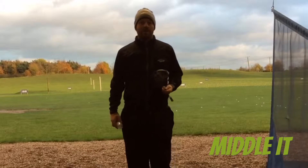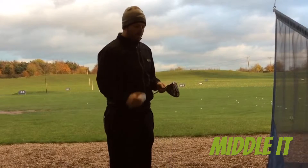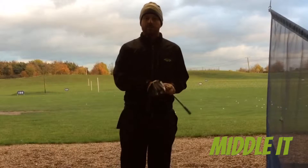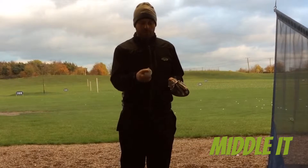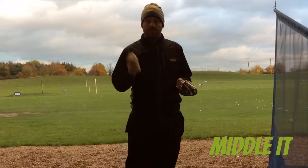Hi, I'm Ben Barham, one of the P-Golf coaches up here at Pedham. Just in between some lessons today, I thought I'd share with you a little tip that I like to use when custom fitting drivers and irons, but also just to get feedback on strike on the club face.